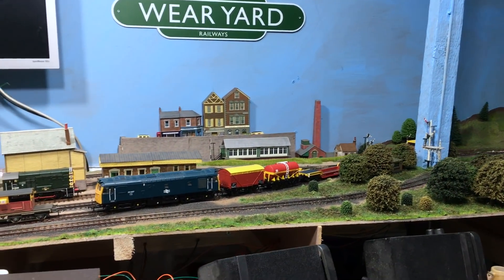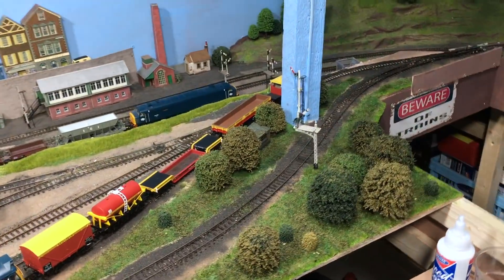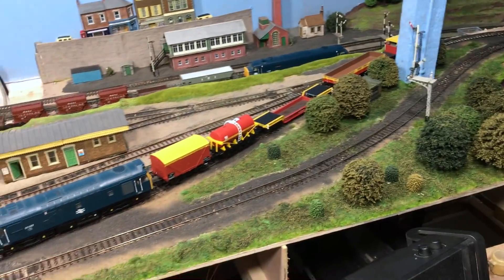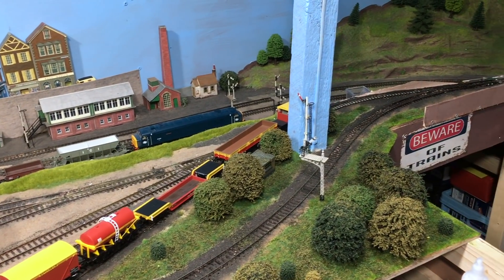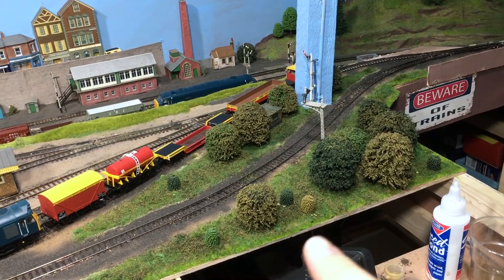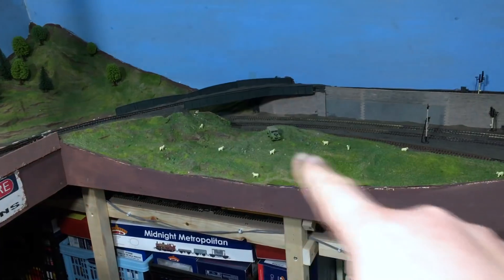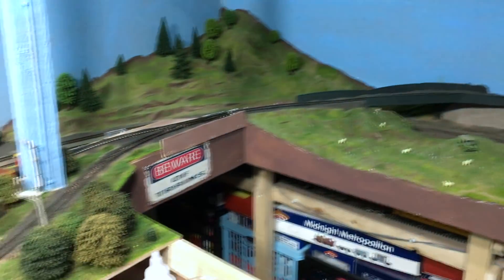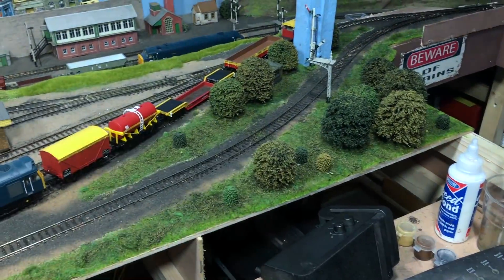What we've got over here is this area, which was kind of a barren wasteland of boards up until about an hour or so ago. I thought I would crack on and get some ground cover, and you can see that it's going very very quickly. This is a method I used for all of this terrain over here, but the step I haven't used is the polystyrene underneath.